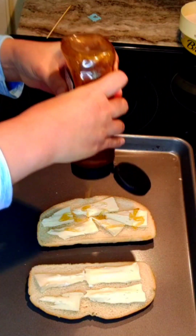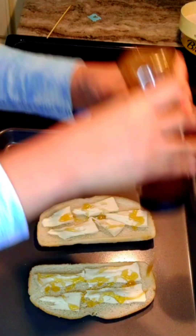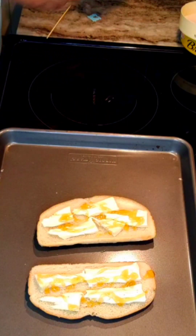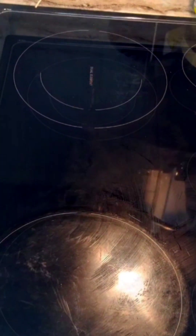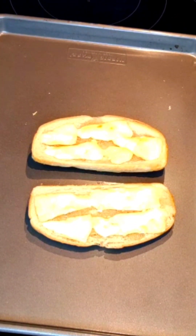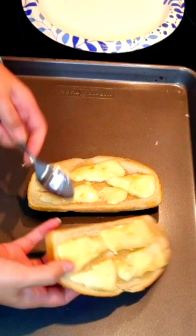This is so delicious, friends. Once the cheese melts into the bread, oh gosh, the result is amazing. We just need to pop this in the oven and broil for five minutes. After five minutes, this is it — our grilled bread with brie cheese and honey is ready and done, ready to serve!